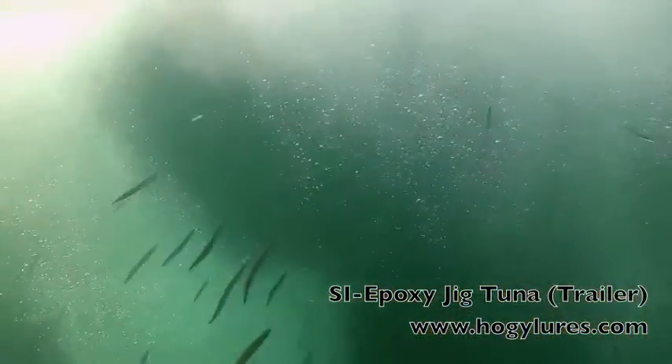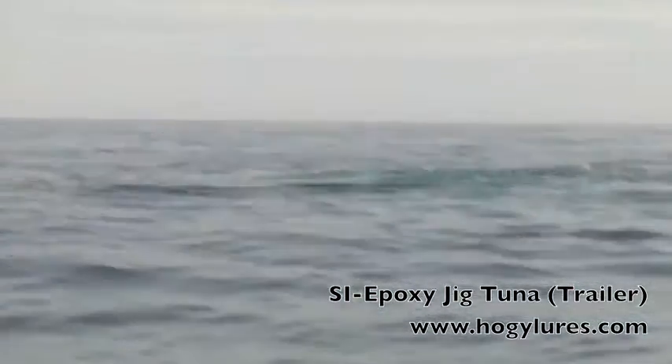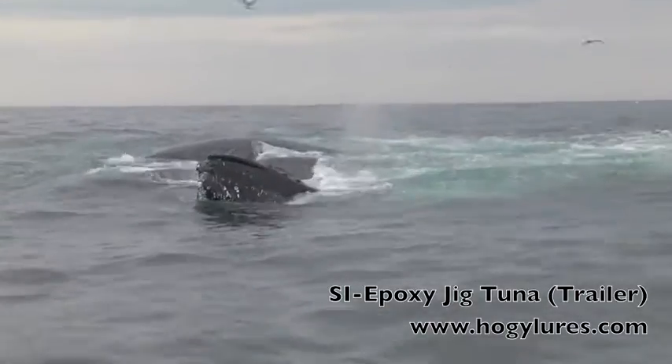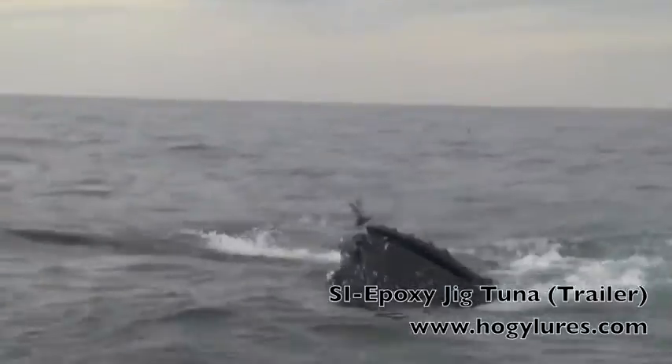Look at the bubble feed — the whale's going to come right up the middle of that. We've got a pair of whales bubble feeding in front of us. Huge bait balls all around us. As far as we can see in our little area here, we've got birds, bait, and whales. Wow! Sculping the huge piles of sand eels.